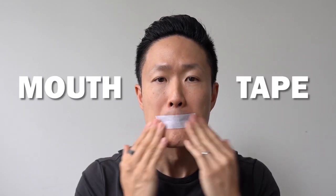In April I did something that would change my life forever. I did a test for 7 weeks where I would tape my mouth shut. And by the end of the test, my life changed.